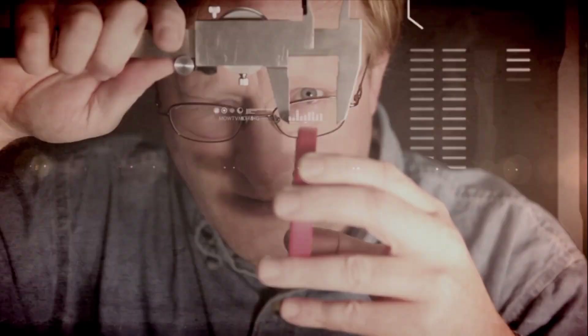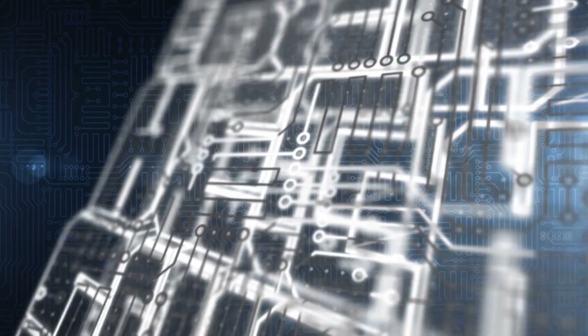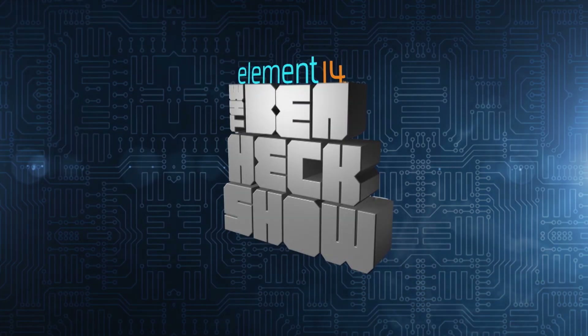Amazing builds, exclusive mods, cutting edge ideas, electronics, engineering and more. Every week on Element 14's The Venhek Show.